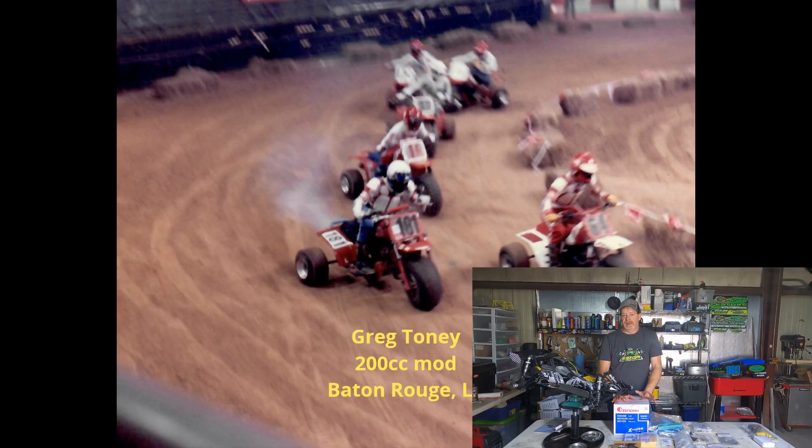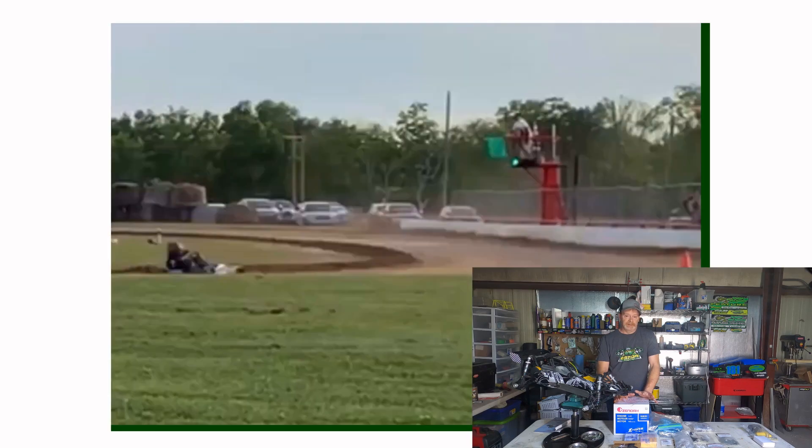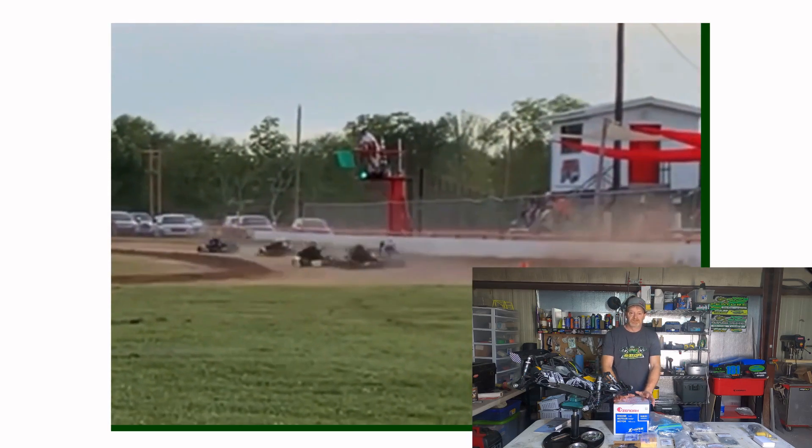I raced ATVs and dirt oval cars for many years and had to stop due to my age. Waking up sore for days — I missed racing. I wanted to get back into it but the options for cars that was done.